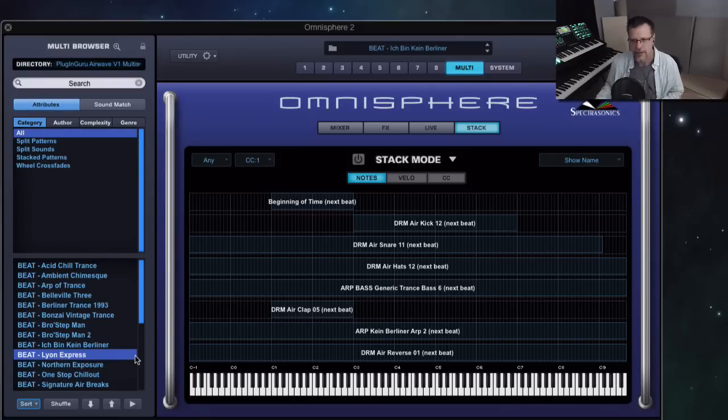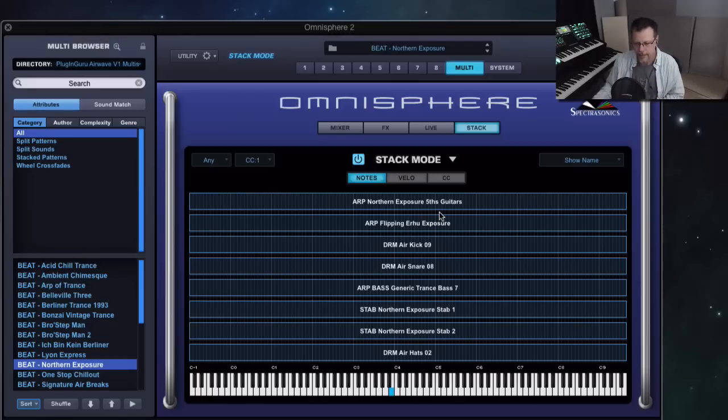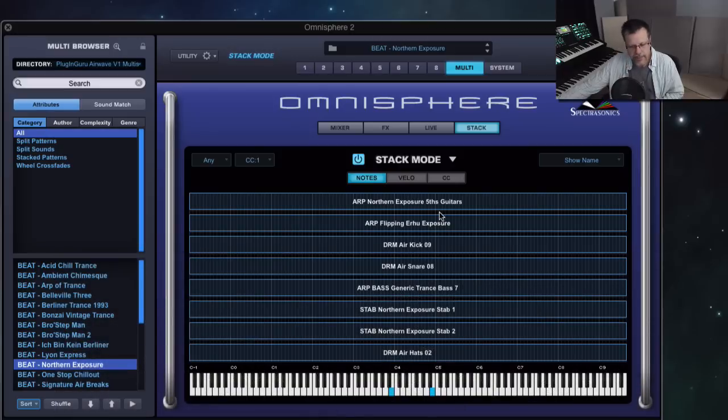Lyon Express — this one with splits. Got the bass down low — see how these are windowed? This is what stack mode gives you that normal mode won't give you. We'll talk about all that in a minute. Northern Exposure — love this one. Let me bring up the mod wheel — so cool.